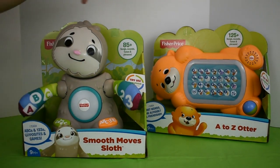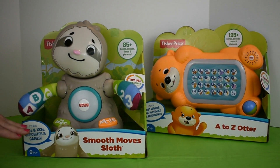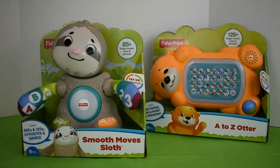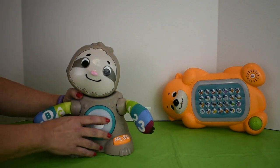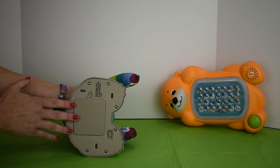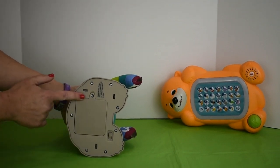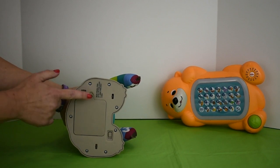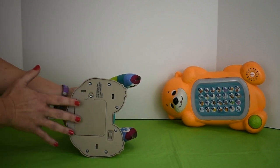Imagine if you had all five of those going — that would be a lot of fun. Now I will demonstrate Smooth Moves Sloth. I have Sloth out of the packaging and he was very easy to remove from the packaging. He comes with demo batteries, but you're going to want to replace those. You'll need a Phillips, that's a crosshead screwdriver. Here's your battery compartment and he requires two AA batteries — those are LR6.